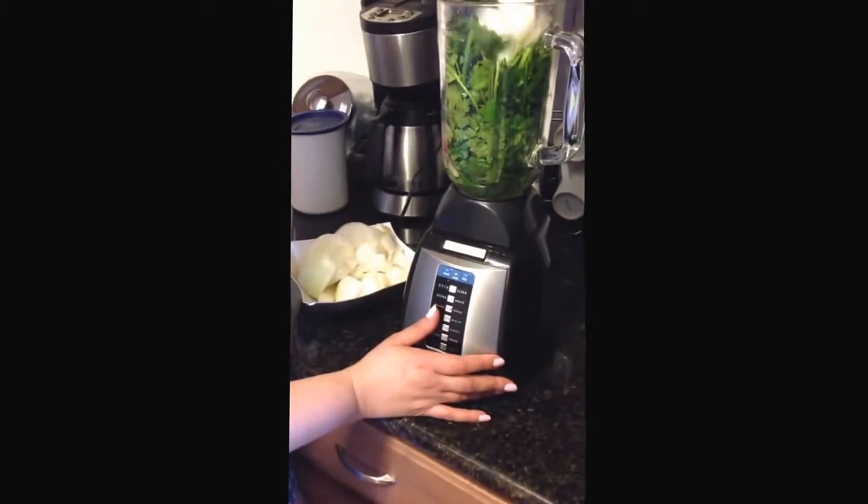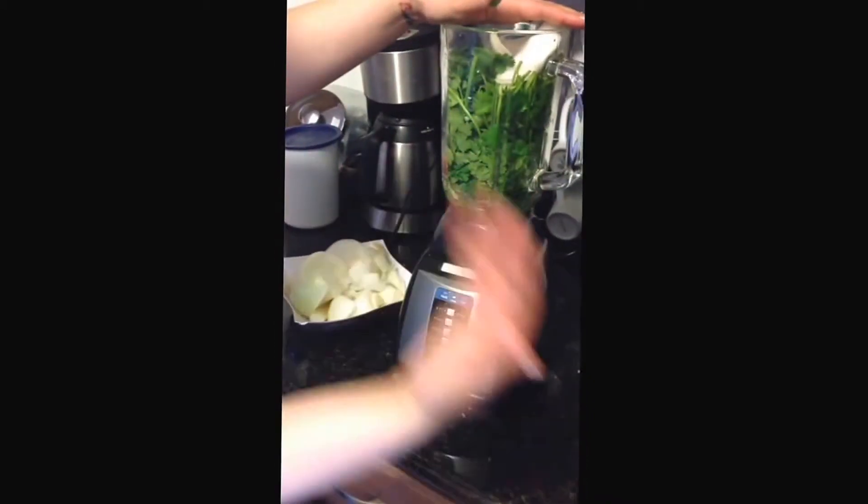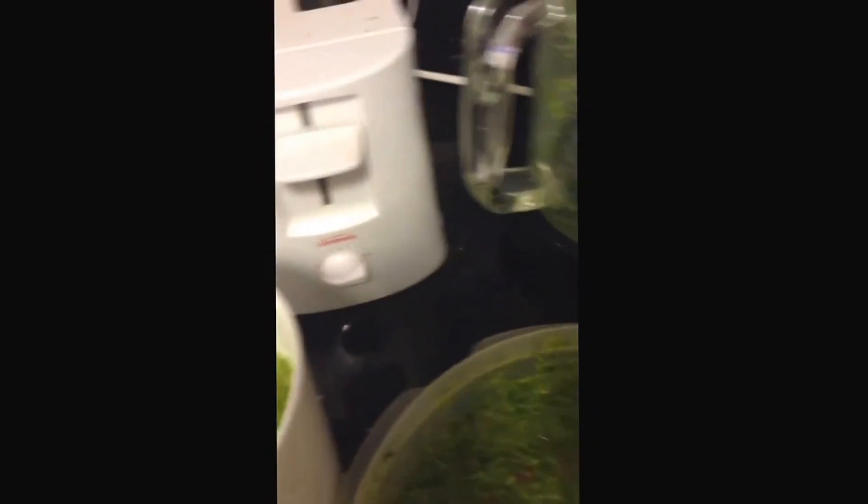I stuffed as much of the cilantro as I could into the blender, add some onions, and gradually start pouring it in until it's mixed very fine. Once you finish, dump it all into a big bowl and mix it up. Then I pour some into bags to freeze — you could also use ice trays.